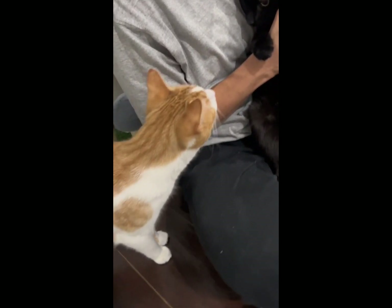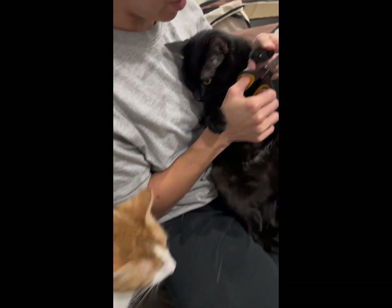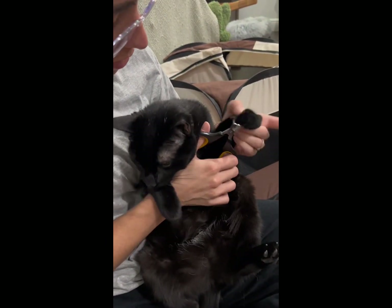She does very well — it's just about finding her sweet spot, like we did here.